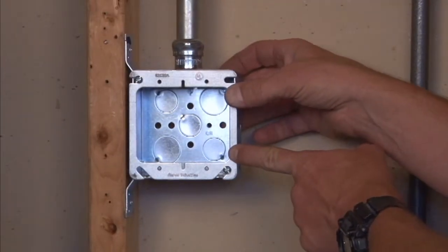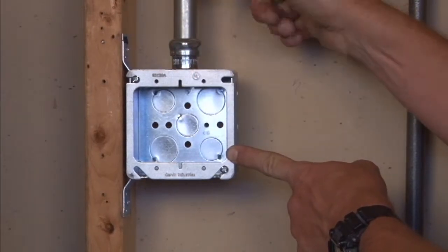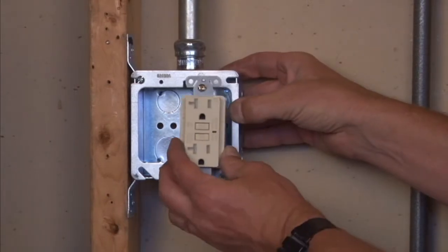Once you tighten the box screws down, you get a very secure installation that provides four 6-32 threaded holes to mount standard plugs, switches, and receptacles.